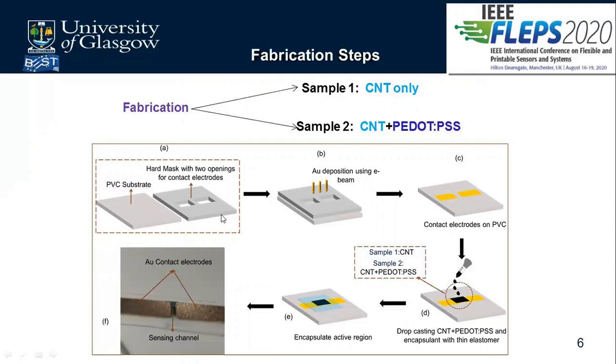In the fabrication steps, first we created a hard mask to deposit metal using E-beam metal evaporation, using the Pluses tool. Step B is where the metal — gold — is deposited. After depositing the metal, we mixed a solution of CNT and P.PSS and drop cast it between the two electrodes, ensuring it covered the space without spilling over, as seen in figure C.